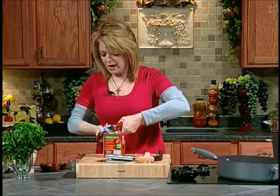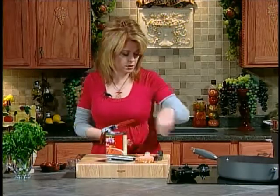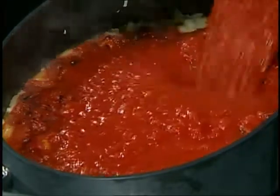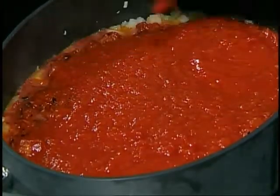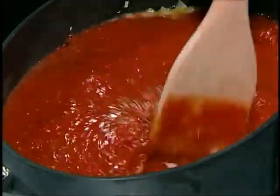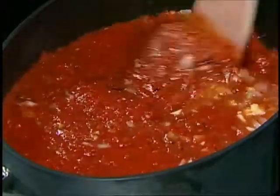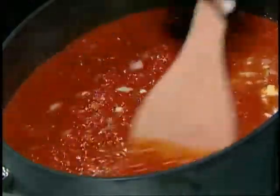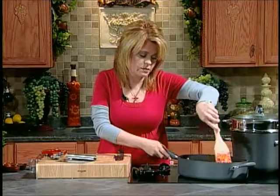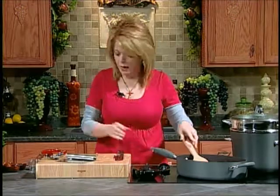We're going to add some spices and seasonings to it. Let's add our next can of crushed tomatoes. You can get really good canned tomato products now. By all means, if you have home-canned tomatoes — which I do at home, I can in the summertime — you could add those, maybe pulse them to make them a little finer. That would be yummy. But we're just using the store-bought kind today.